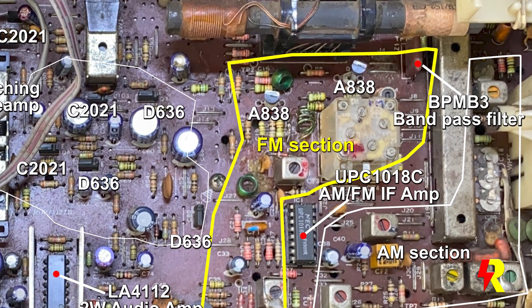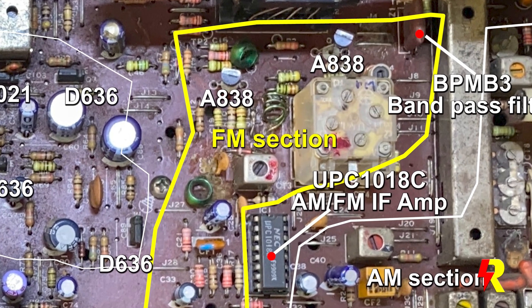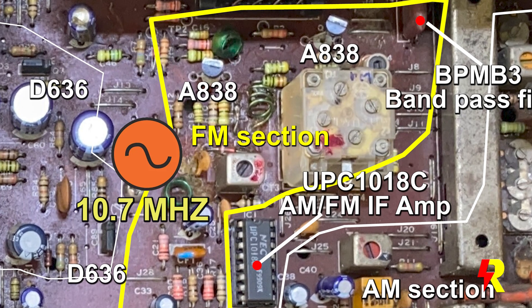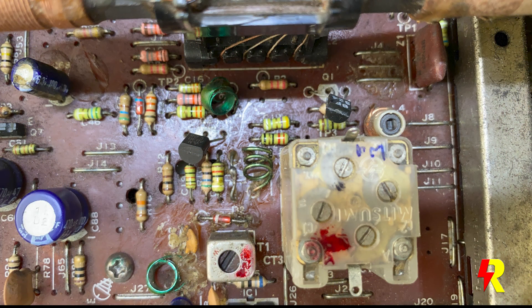I had to check the entire FM section. I began by inductively coupling a 10.7 MHz FM signal to the set. There was no problem — the signal was being received loud and clear through the speaker.